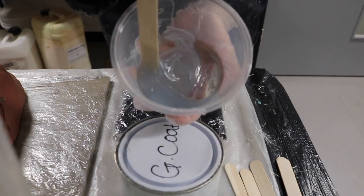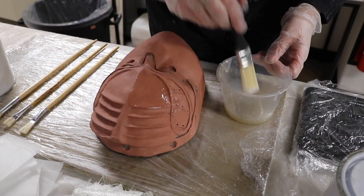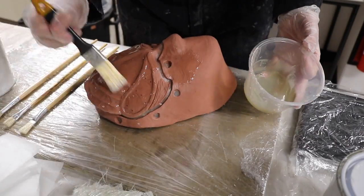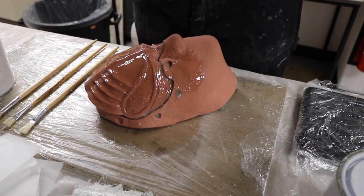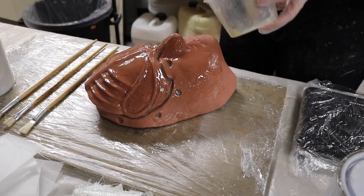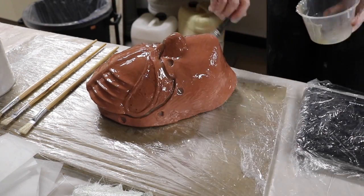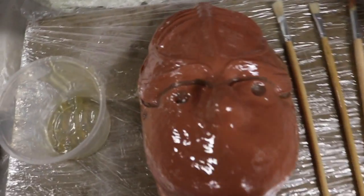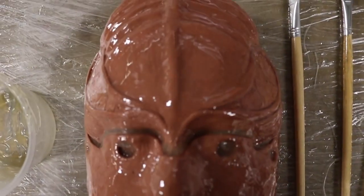Once you've measured it out, you need to mix it thoroughly. Now that you have mixed your gel coat thoroughly, you are ready to apply it. Using a brush, apply a thin coat over the surface of your mold ensuring that it is even. Once applied evenly, you need to wait for your gel coat to become tacky before applying fiberglass.